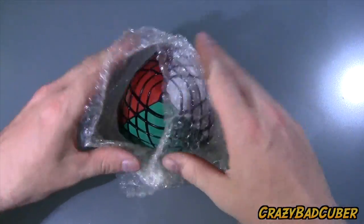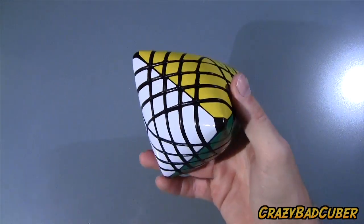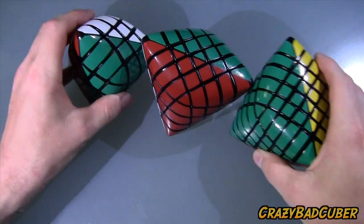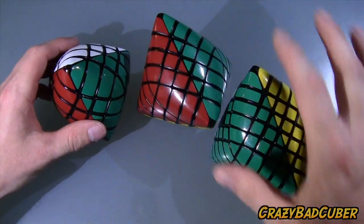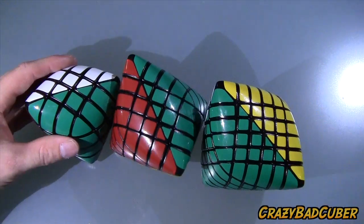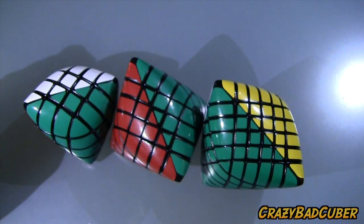Let's take a look at the puzzle now. That is pretty heavy, just like the other ones though. So now I've got the four, the five, and the six layered, all made by Trayfem. And we've also got the Rex and Morphings, which I have solved and figured out.